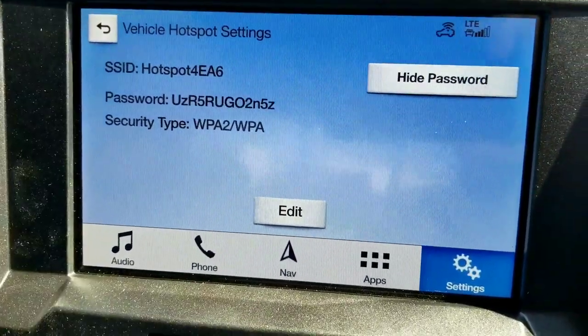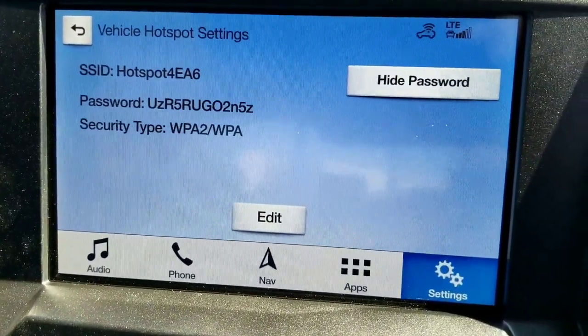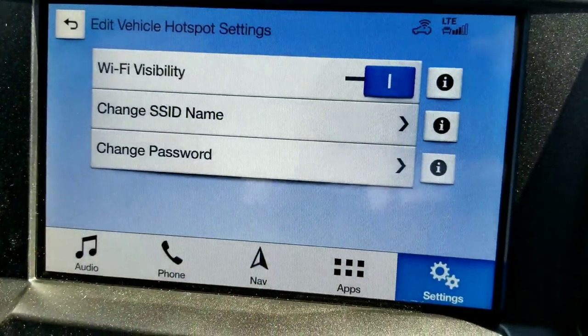And to view your password, it's all right there. And now say you want to edit it and change it — all at the touch of a finger.